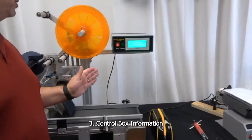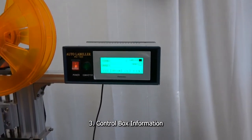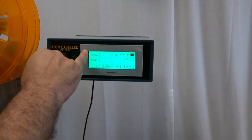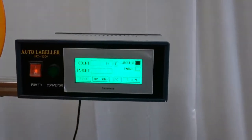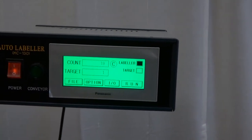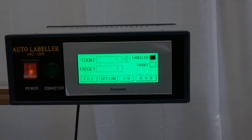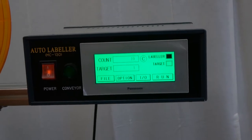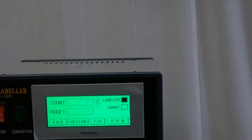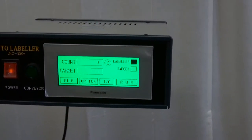Now let's take a look at the touchscreen controller that comes with the machine. On the home screen we have our count — the count is the number of cycles put through. This machine also comes with a target counter where you can set a specific number; let's say 500 — after 500 pieces are labeled the machine will stop labeling. The 'C' here clears your count. If you have a target set, this one is set for one.